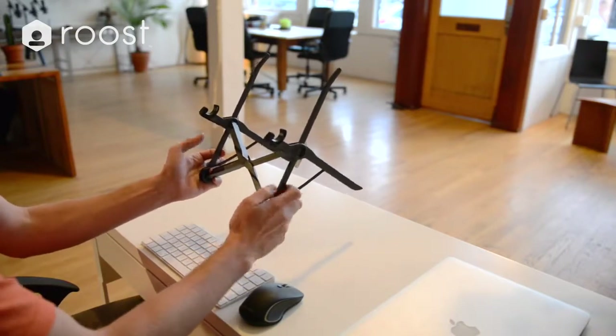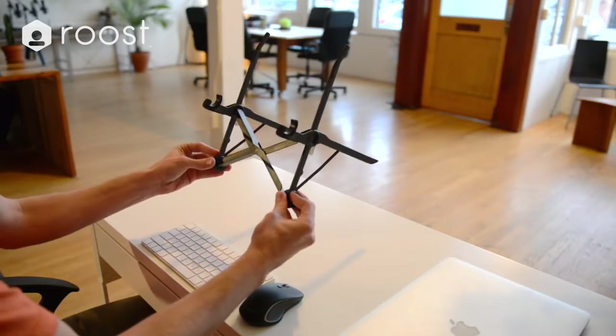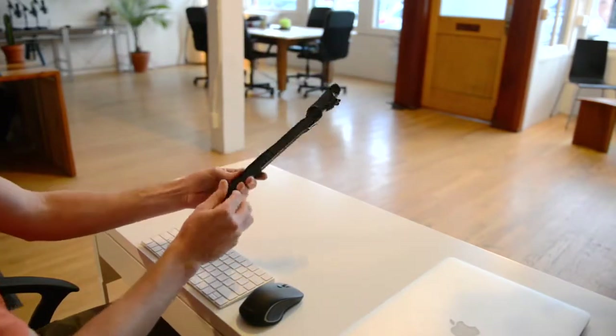From here, making sure your fingers are out of the way of any pinch points, grab the feet and push together. Now you're ready to go.